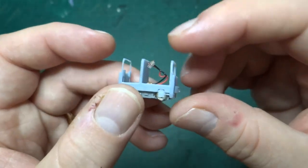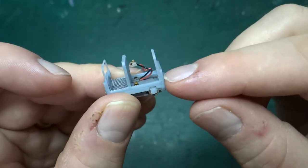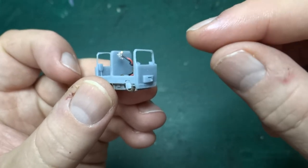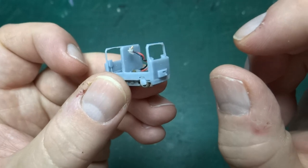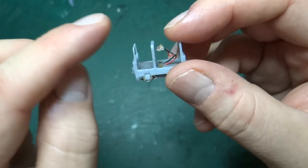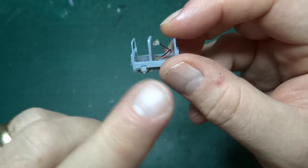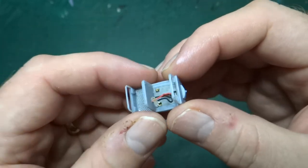My idea was to have a solid panel at the front and sides and then cut out the holes in the mesh part way into that solid side. You could then paint the mesh black and then dry brush the color on top for the wires, and it would look like there were holes in the print.